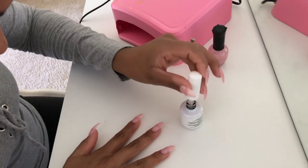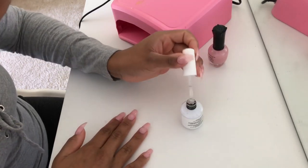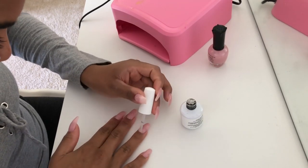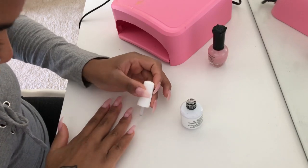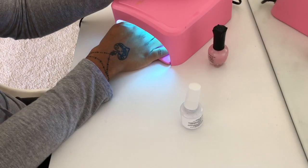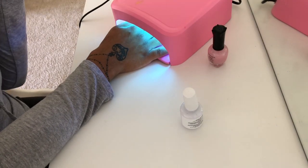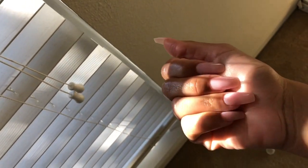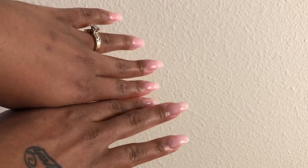Some advice on putting on the top coat: you don't need a lot at all. If you use too much, the gel will ooze to the sides of your fingers and since you cure the gel under the lamp, it's definitely going to cure on the sides and it won't look nice — it'll look like you have clear stuff all over your fingernails. Make sure to like, comment, subscribe, and share this video if you think someone can learn from it, and I'll see you guys in the next one!